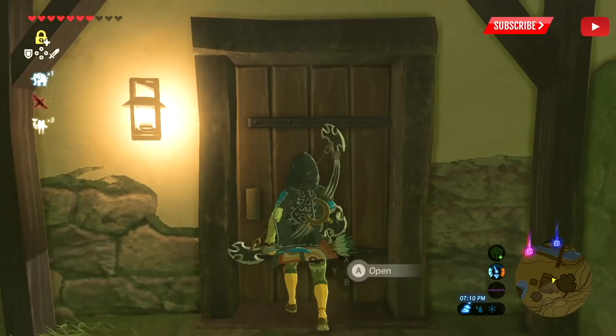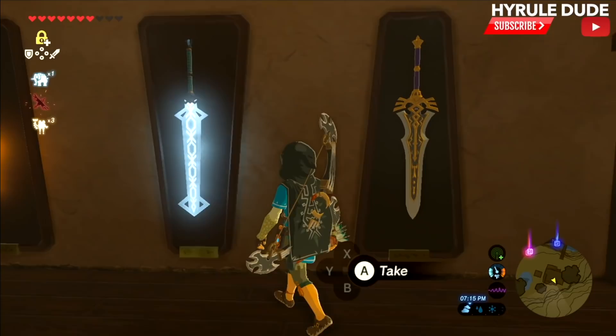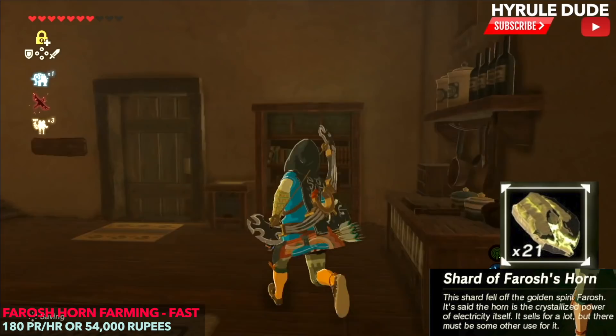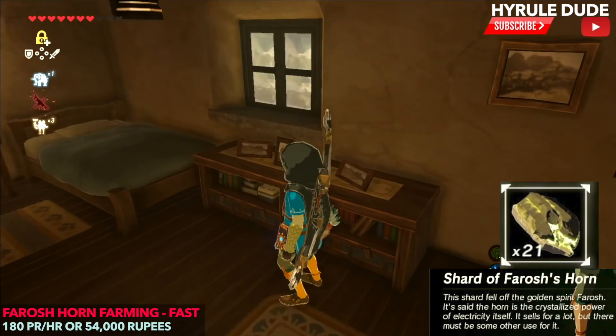What's going on YouTube? Thanks for stopping by. My name is Mike, also known as Hyrule Dude. Today we're going to be going over the ultimate dragon farming method. With this method you'll be able to collect 180 dragon horns per hour, which would sell for 54,000 rupees. But don't sell them all because these can be used for awesome upgrades to your armor and great recipe additions as well.